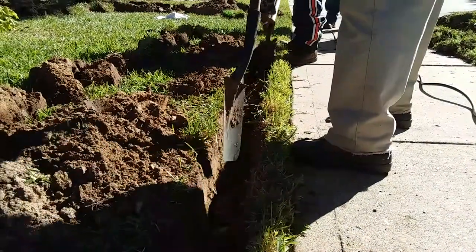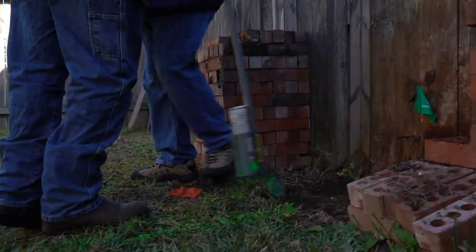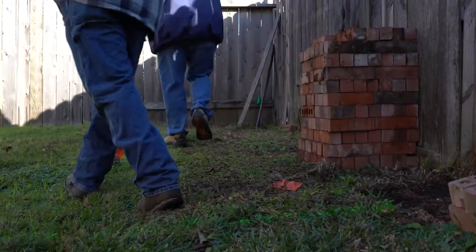811 is a free nationwide FCC designated phone number that will help you notify your utility companies to arrange for marking of the utility lines. Before trenching or breaking ground in your yard, call 811 to notify any utility companies that may have lines buried on your property. They'll send someone out to mark the property with flags or paint to indicate where the utility lines are buried. You can also check out call811.com for more information.